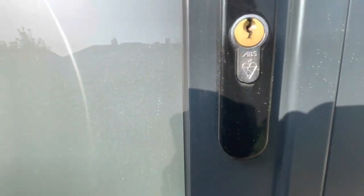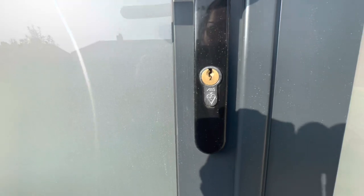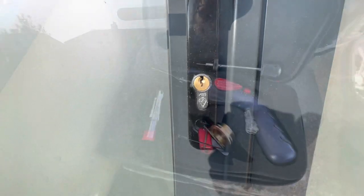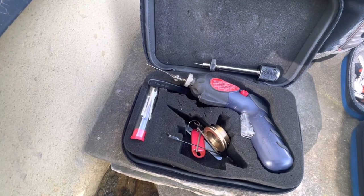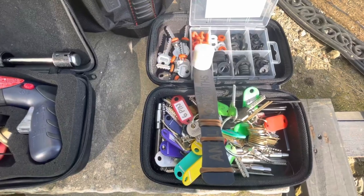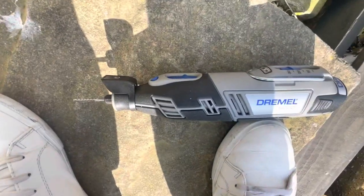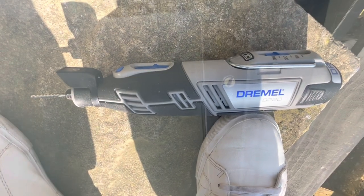Right guys, we're just gonna gain entry to this ABS one-star. It's a friend of mine, Laurie, who's lost the keys. We tried the EPG — that didn't work. Tried the bump keys — that didn't work. So we're gonna give the old Magic Bear a go. It's the first time I've used this, so yeah, hopefully this will sort me out.